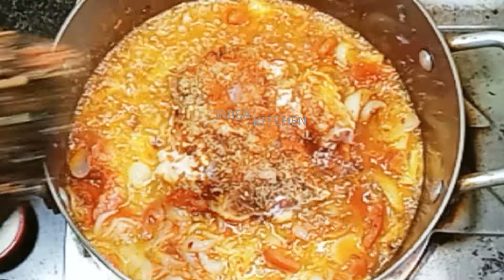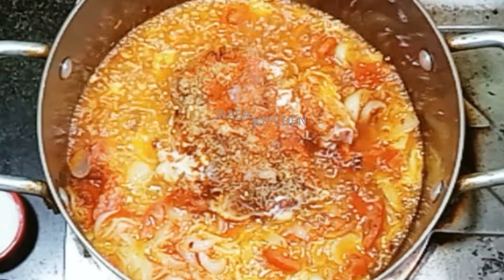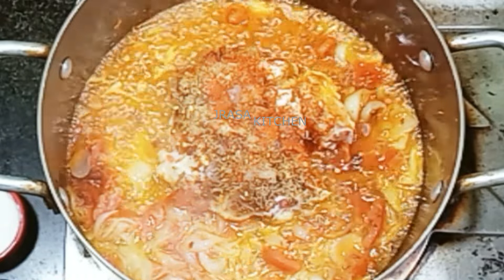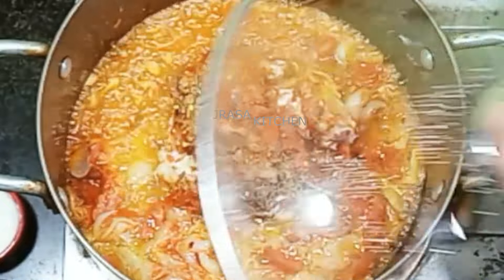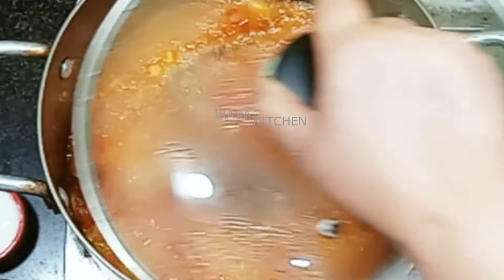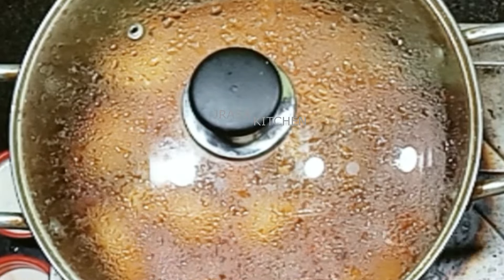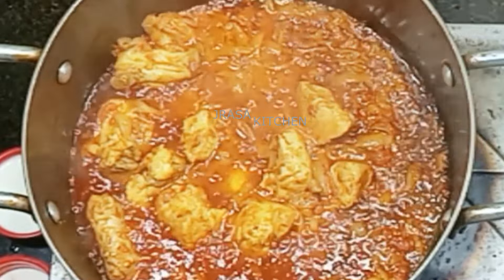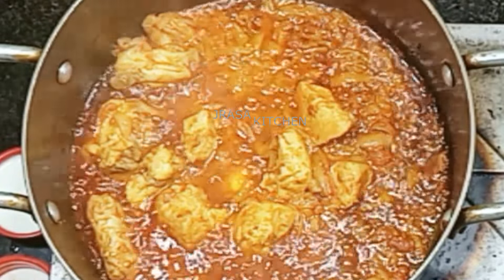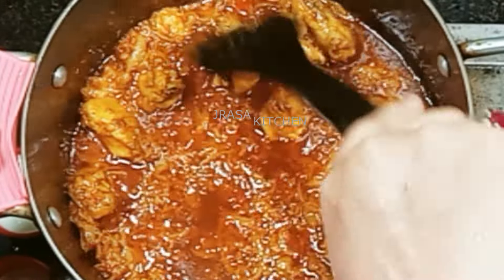I will cook it for 5 minutes until it gets a little color. After that I will add the rest of the spices. Cook for 4-5 minutes. Now let's open it and take a look. The chicken is already cooked.